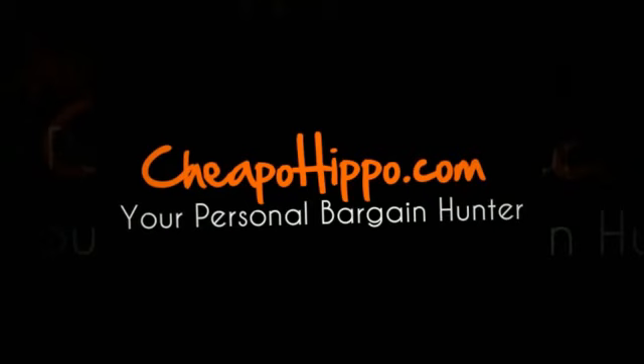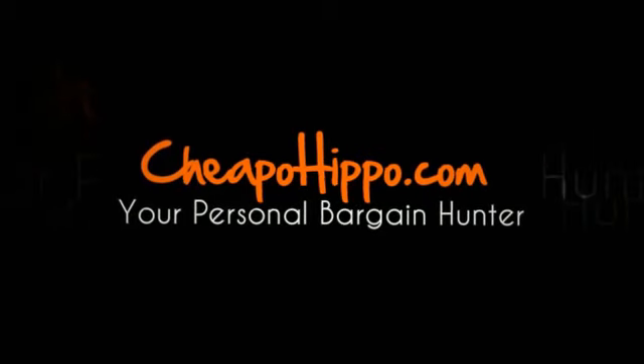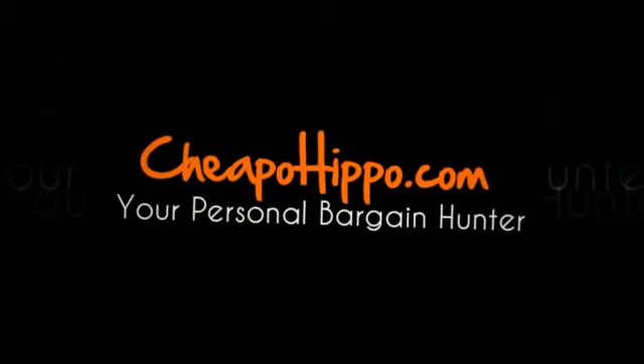If you have any other questions about this item, you can let us know in the comment section on our website at CheapoHippo.com and we'll be sure to get back to you within 24 hours. This is CheapoHippo.com, my name is Soheen, thank you for watching.